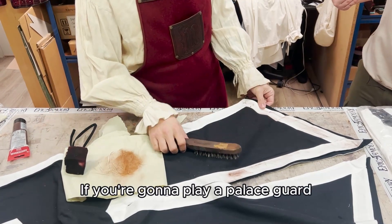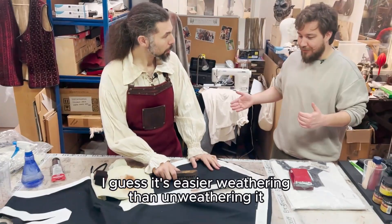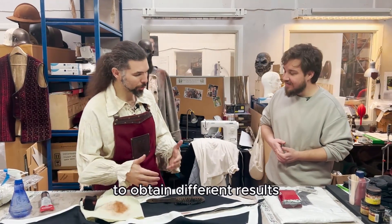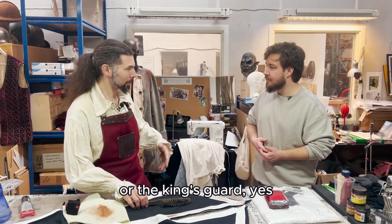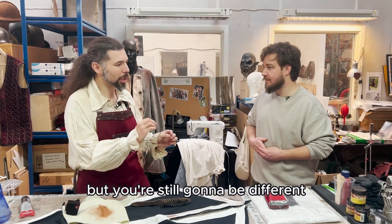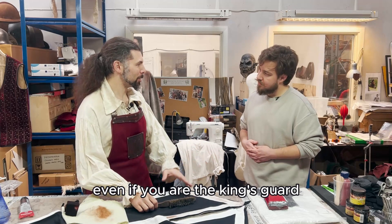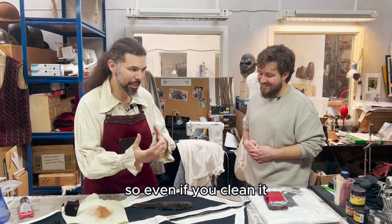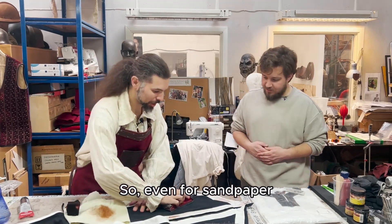If you're going to play a palace guard, for example, it would be nice to have a clean look. I guess it's easier weathering than un-weathering it. That's why it is nice to play with different techniques to obtain different results. Because even if you're playing the palace guard or the king's guard, you're still going to look different from out of the box. Even if you are the king's guard, you're going to have used that gambeson anyway. So even if you clean it, you're not going to have a new one every time you stand your guard. Even for sandpaper.